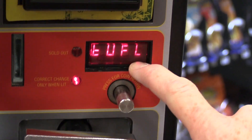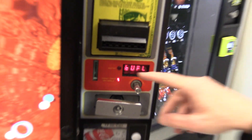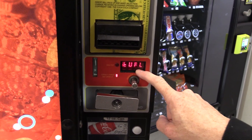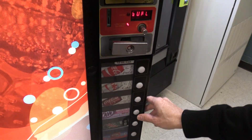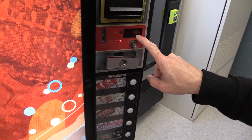Pretty much every vending machine has a Tube Fill Mode, even snack machines like this AP123. Depending on your machine, you would have to go through different menus to get to Tube Fill Mode, but this is where it is on this Royal. Once I get to that, I press the fourth button to enter it, and then the display goes blank. Now it's ready for me to start putting change in.